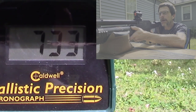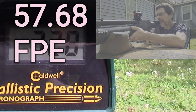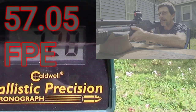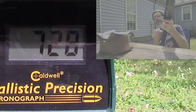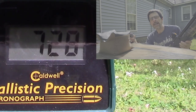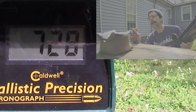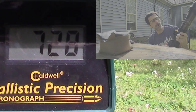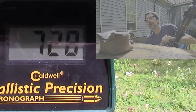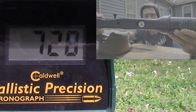734. 728. 724. 728. That is it. It started cycling well when the mag got lower — that's probably a weak spring in the magazine.